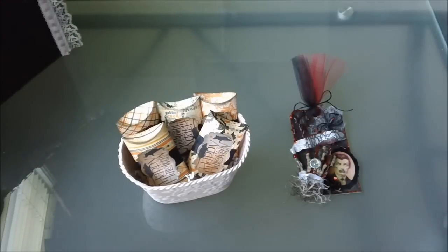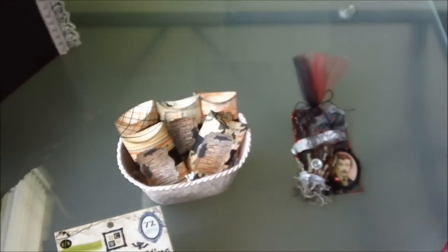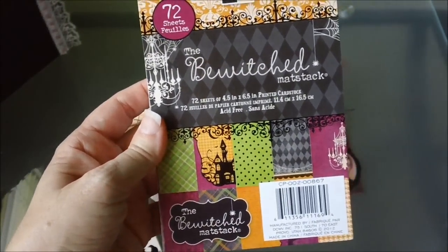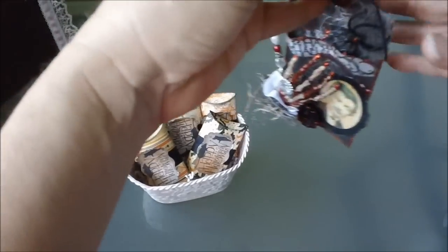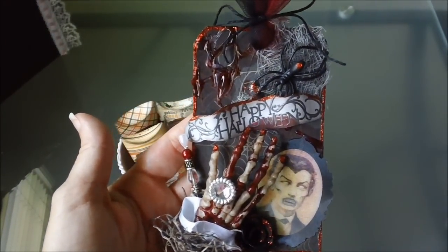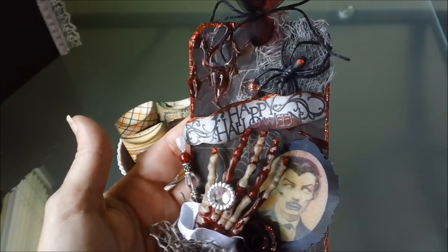The tag was created using — I think it was the Ghosts and Goblins mat stack by DCWV. If it's not that one, it's the Bewitched mat stack by DCWV — it's one of the two. It has like a spider web background in it. I first started off using some medium weight chipboard in the background, and then I adhered the design paper over the top of that.